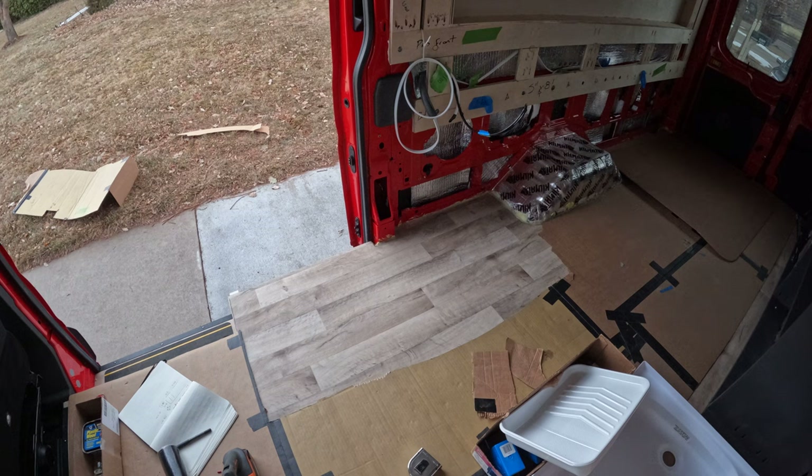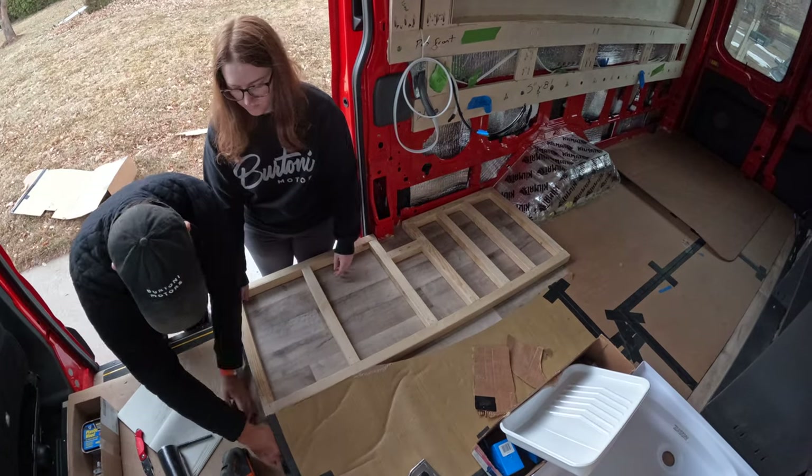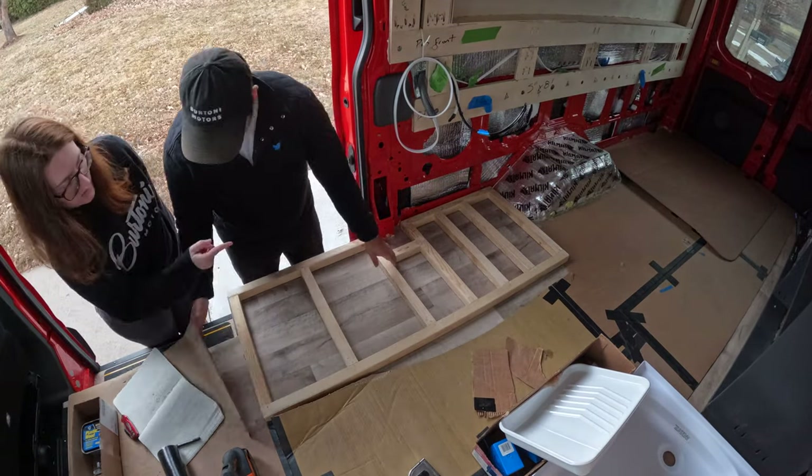Once that skeleton piece was put together we brought it into the van to check the fit. It was important that we didn't move forward until we knew it was absolutely a perfect fit — and it was.